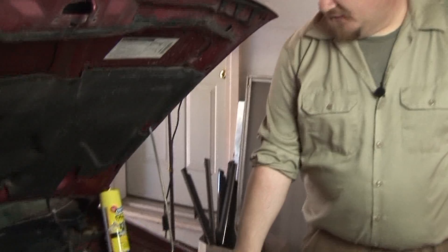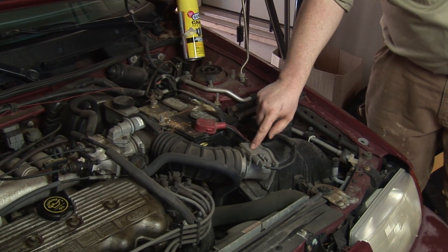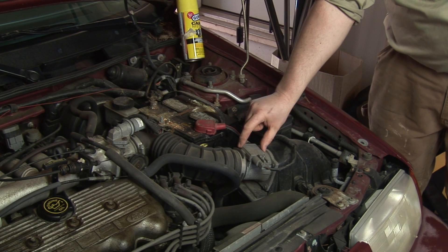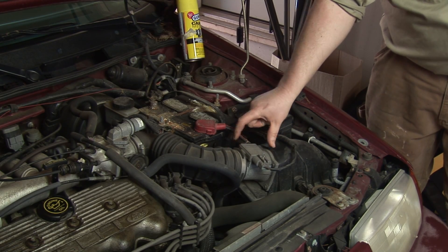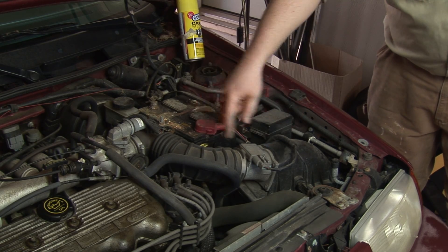How do you clean or check a mass airflow sensor? A mass airflow sensor is used on fuel injected vehicles to tell the computer how much air is going into the engine. Usually it's mounted between the air filter assembly and the intake. It has an electrical connection going to it, and it'll be screwed into this plenum work so that it's in the airflow.